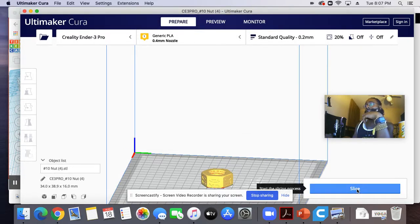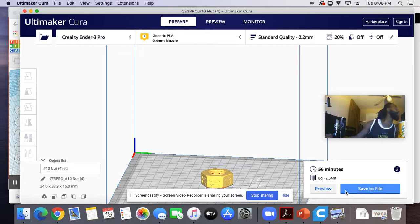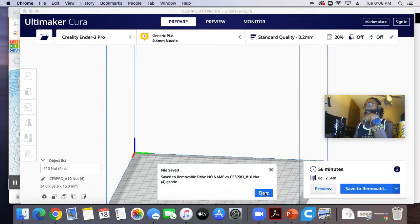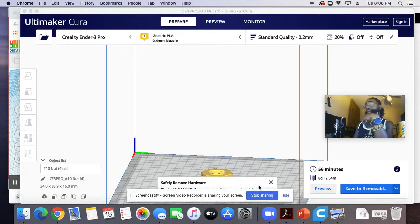Then we're going to slice this. Then we're going to save. It's saying save to file because I don't have my memory card in. Let me pop my memory card in. As long as you pop your memory card in, it should register, and then it's going to change to save to removable disk. There we go — save to removable disk. Then we're going to click Eject. That's it now.